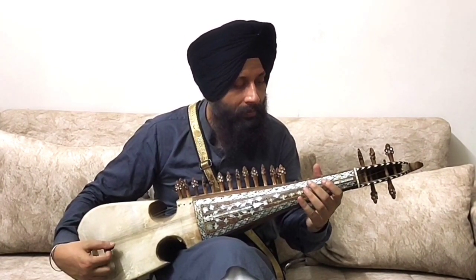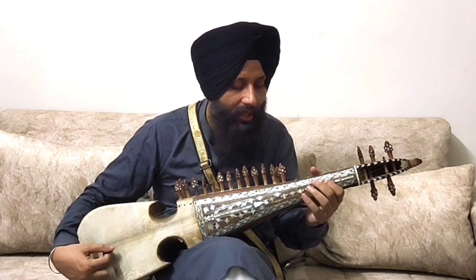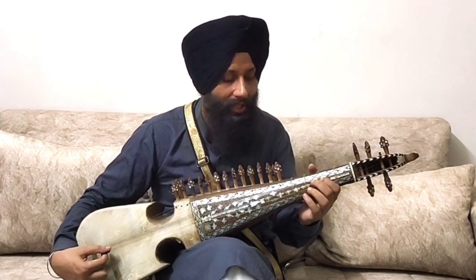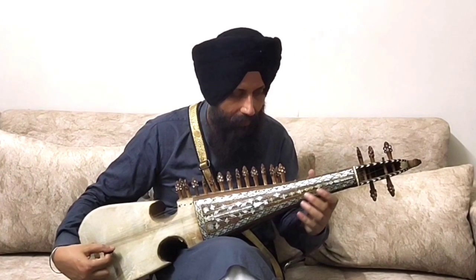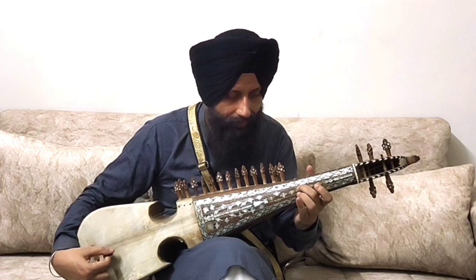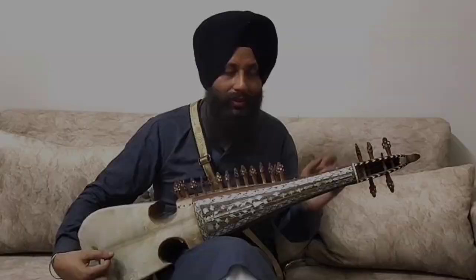So it's Sa, then Re, then go back to Sa, then Re, Ga, Re. Right? Again — that pattern up to Ma. Right? So the pattern will finish at Re. Don't come back to start — start again then.